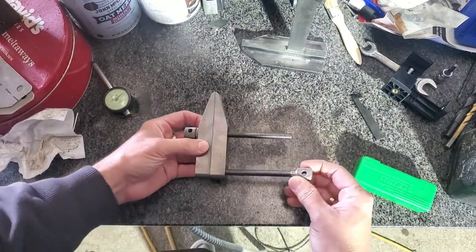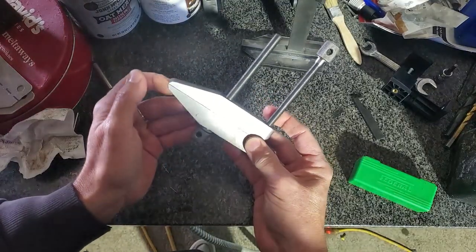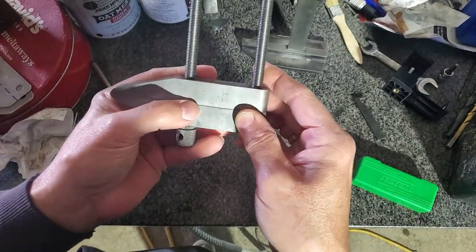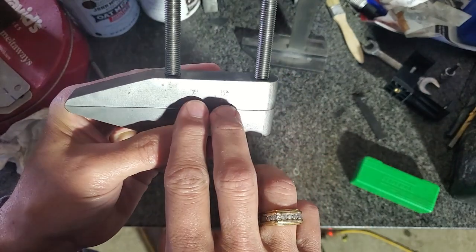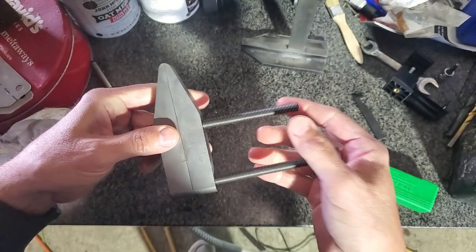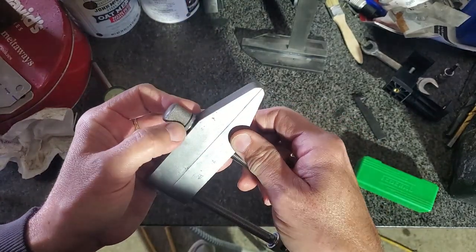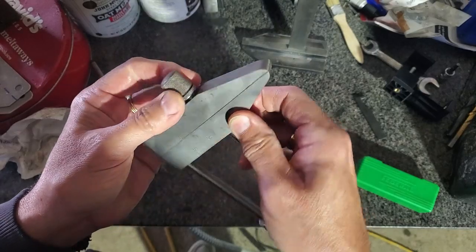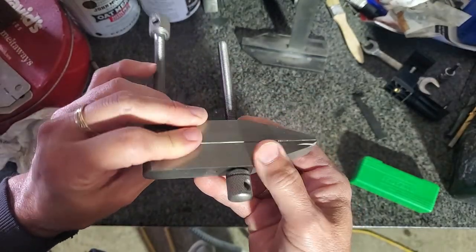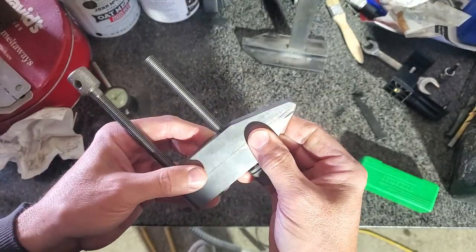I've got a couple of recent additions to the shop. This I got from an antique store — it's a set of machinist parallels. There's just enough lettering here to tell it's an L.S. Starrett, but I can't tell the model. Pretty decent shape; I think they were rusty at one point and cleaned up with what looks like maybe an orbital sander on some of the faces. Machine surfaces are pretty good, so I'll be able to put these to use.